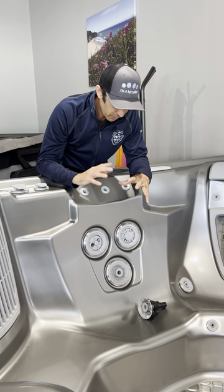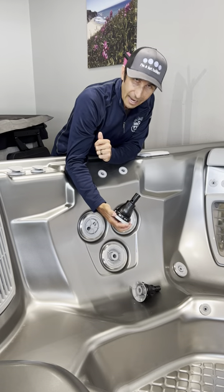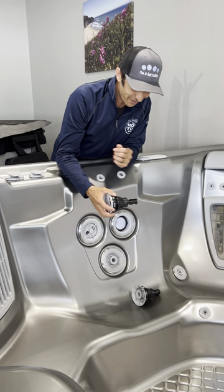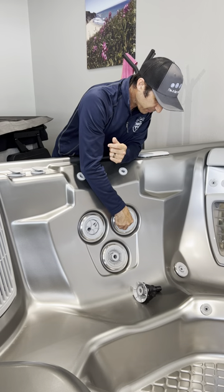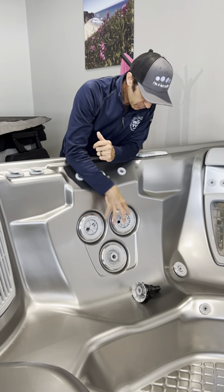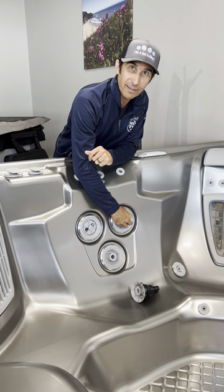One last thing to share: if your kids take these jets out, or if your guests take them out, it's not broken — so that's all good. And if your jets are not working, maybe they just got turned off at the jet.